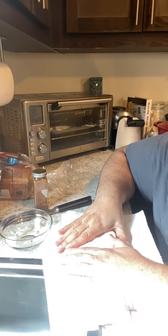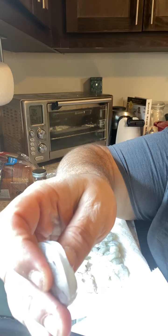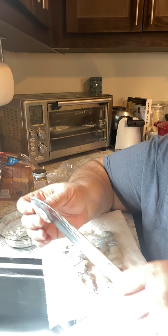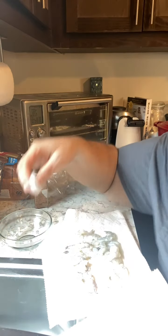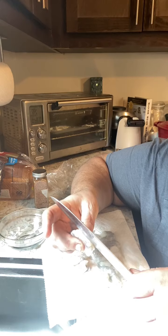Pat them as dry as possible. For the shrimp, run the knife — you can see right there where the vein came out — just going to slice it right there and finish that line off. That's going to give me more surface area for the seasoning.